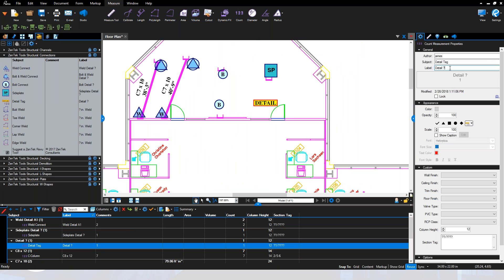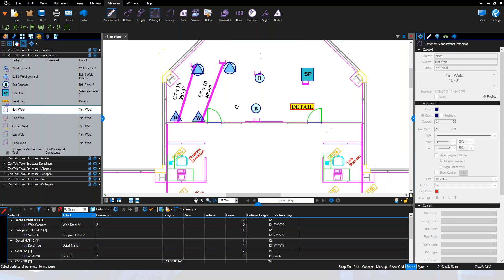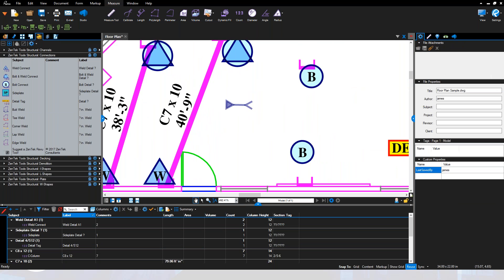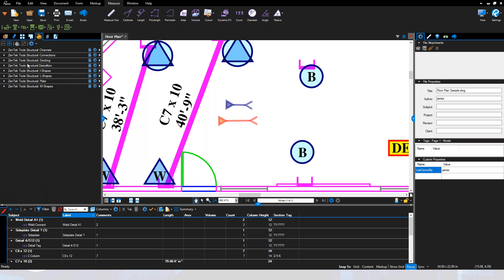I can call out actual detail tags referring to, say, 'detail 4 on S12' — just like that I can tag it and start sorting and referring all the details for estimators or field personnel. We can also work with enlarged details for things like weld distances: butt welds, T-welds, corner, lap, and edge welding all come with different structures, colors, and symbols so you can run the number of inches or feet of each type of weld.